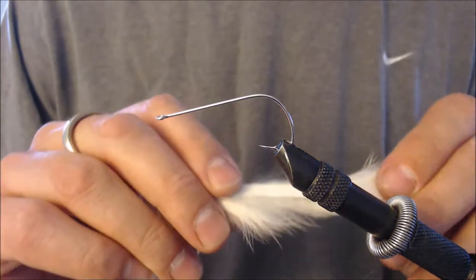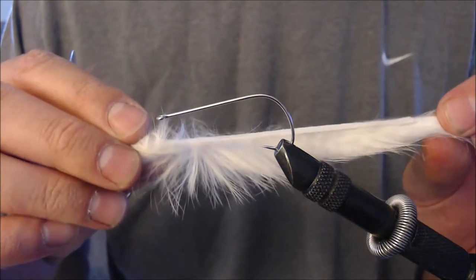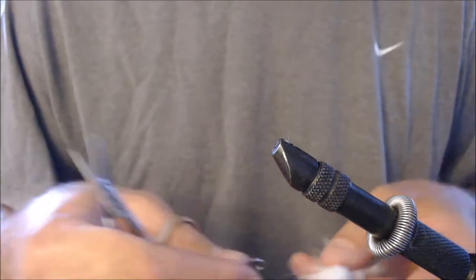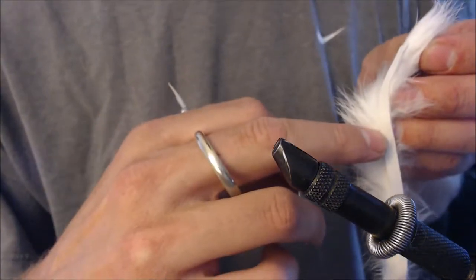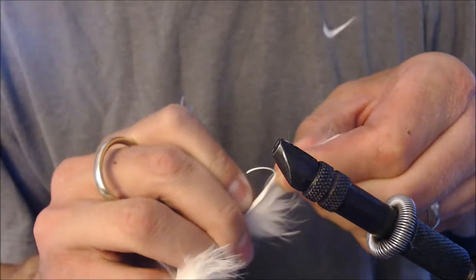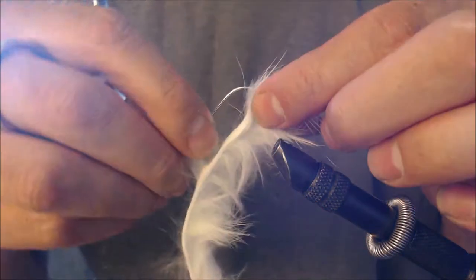Double bunny streamer — we're going to start off with two different strips of rabbit fur. This is my gray strip that I'm going to put on first. To put this on, I actually do not need any thread. What I'm going to do is take the hook off of the vise, pierce the hook right through the middle of this strip about an inch and a half down, right there in the middle. Just like that — get through the little leather there.